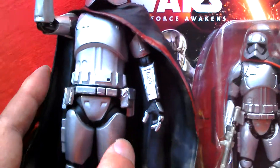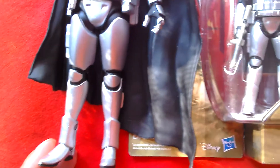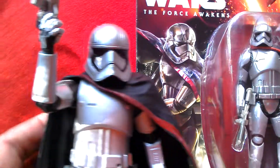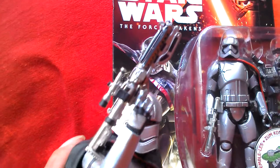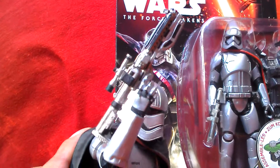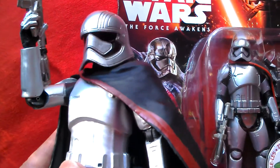Comparing the size and detailing between the two figures — so that's Captain Phasma, the Elite Series. This is a die-cast figure. Look at the blaster detail there, amazing. Great figure there, Disney Elite Series — great for displaying.